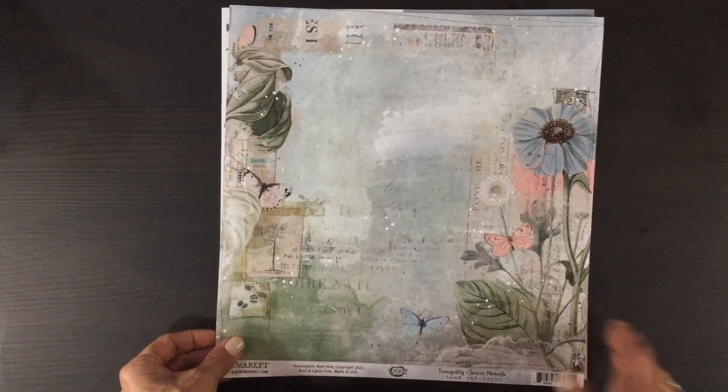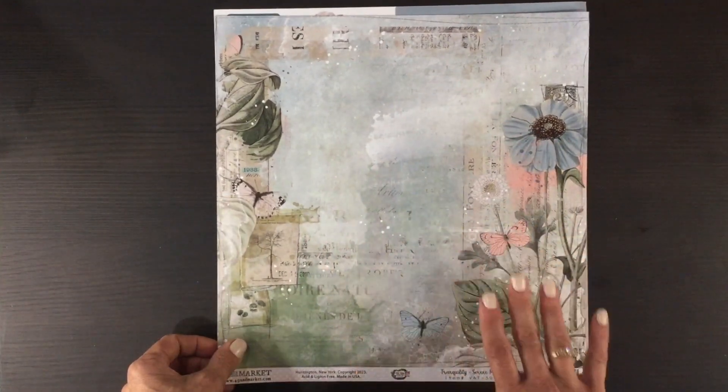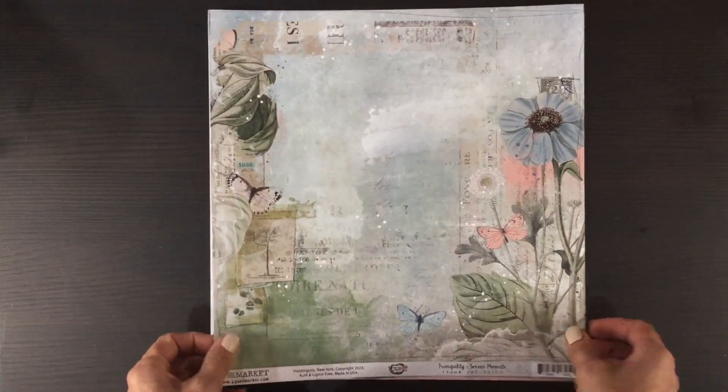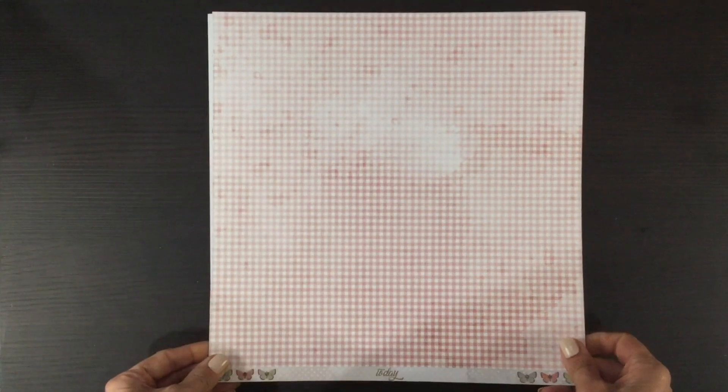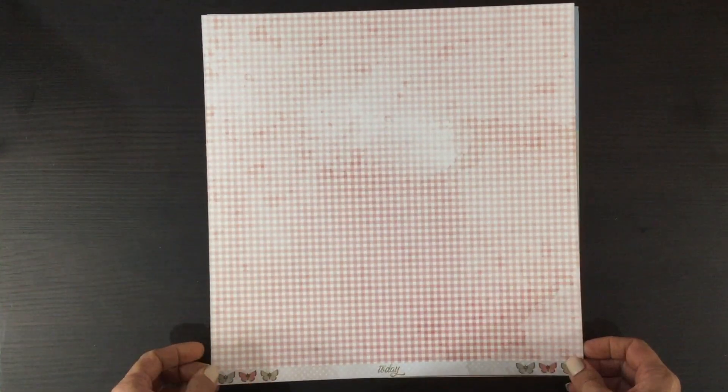Here's another paper that's similar in color, but this one is a lot darker and it almost looks a little more dramatic than the other ones — really pretty. On the other side is a pink print again with some subtle white washing.